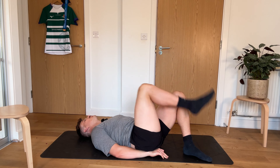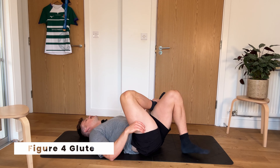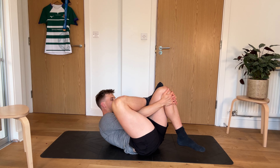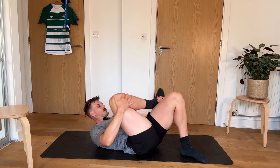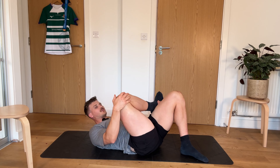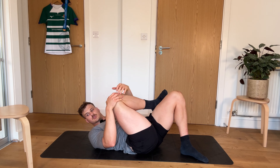Now we're into our figure 4. So in this position, leg up and across. And then we're reaching in to grab that other leg. So if this hurts your back too much, you can just go down and just keep pulling that knee itself to the opposite shoulder. Should give you a nice, big old glute stretch.